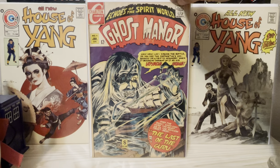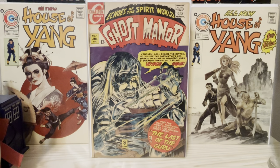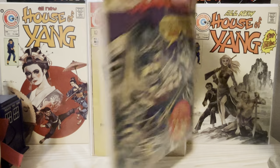So here we have Ghost Manor number four, and again, this is his signature down here. Kim Sem-ho was the first to introduce the Manhwa style, which my understanding is a Korean art form.